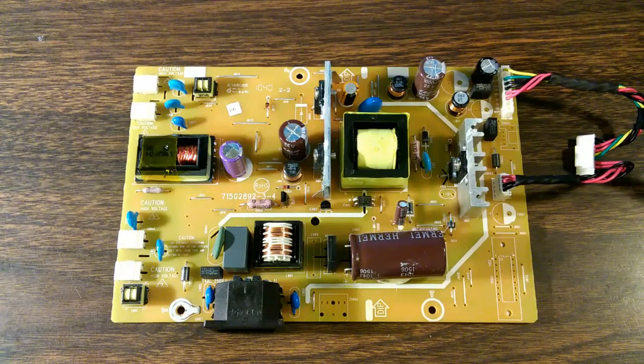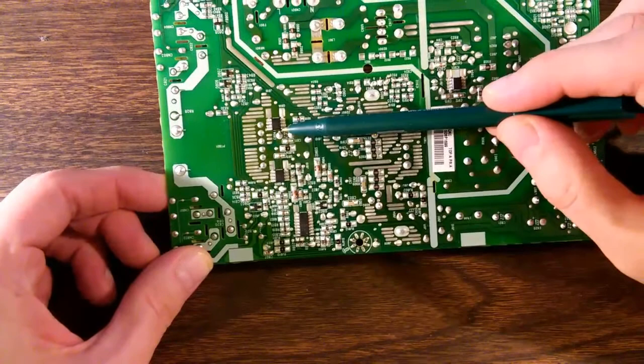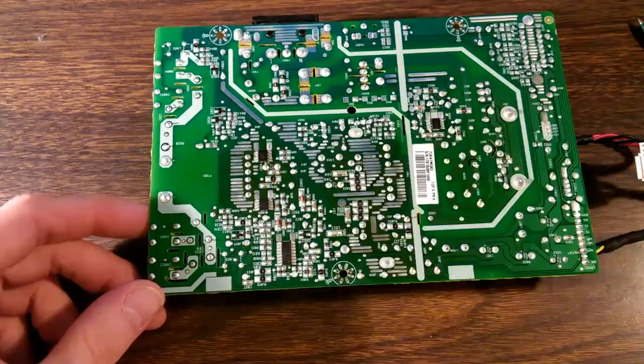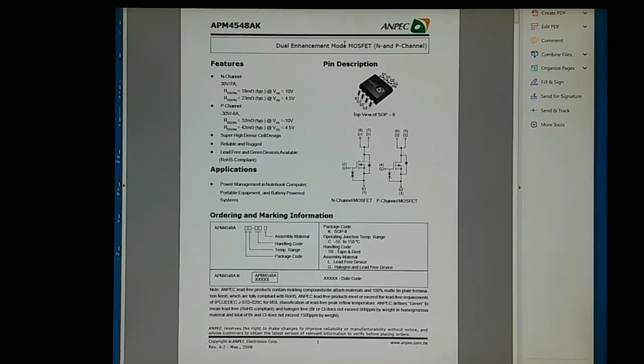Now, that's not the only problem with this board — that's the obvious problem. But if you just fix this, your monitor is still not going to work. If we flip it over, we find two surface-mounted chips right here: Q806 and Q805. This is the APM4548AK, made by ANPEC — described as a dual enhancement mode MOSFET. Basically it's two MOSFET transistors: one is N-channel and the other is P-channel. So this chip just basically contains two transistors.